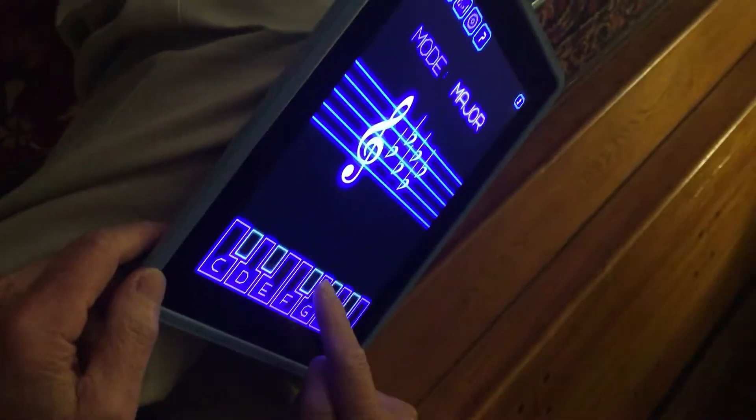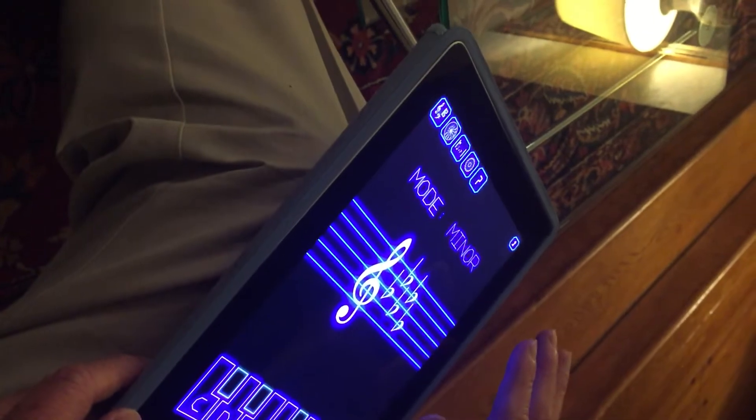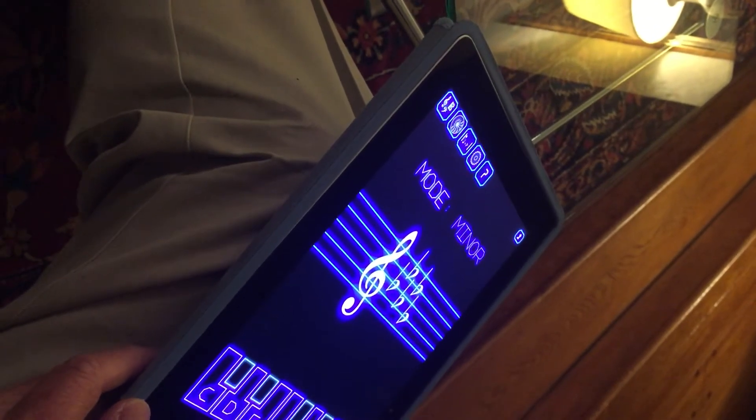G flat major. Correct. I have to make sure. Minor. B flat minor.